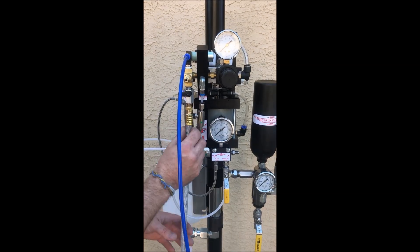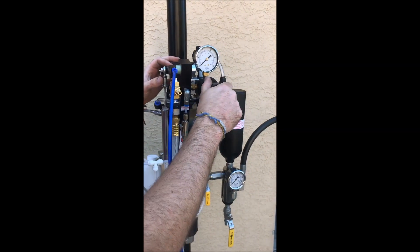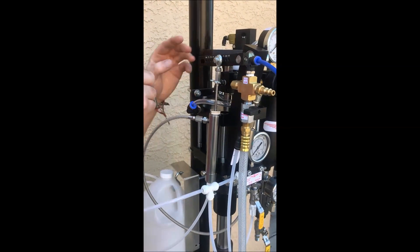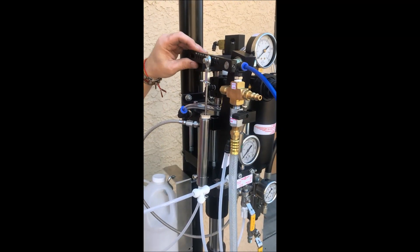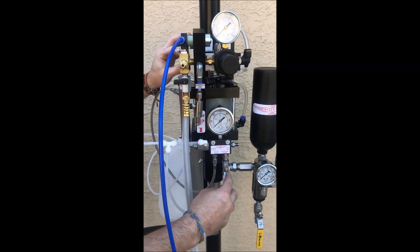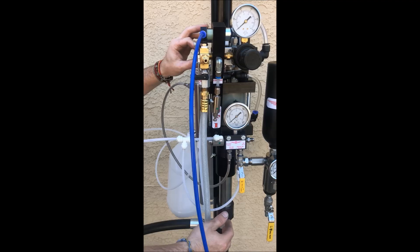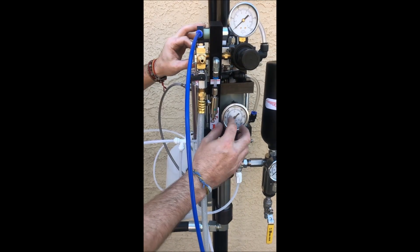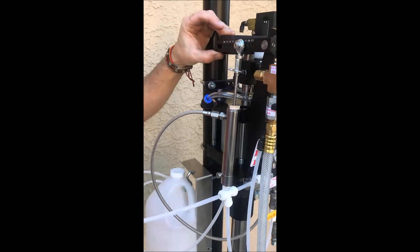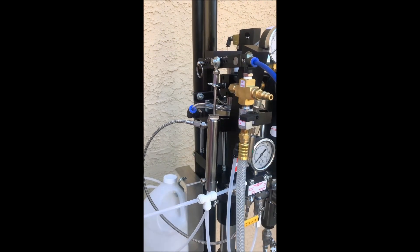Now that all the hoses are in and tight, we're going to put air to the system at the nozzle — this is your regulator to adjust your speed. We're going to prime the catalyst pump: pull the pin out and prime it. You'll see catalyst coming through. Once the bubbles are done, lift the handle — it will start priming and holding pressure. Once you get up to about 100 PSI, put the pin back in and you're ready to go.